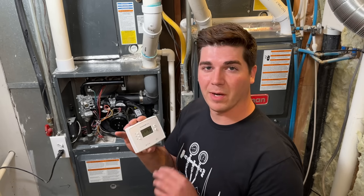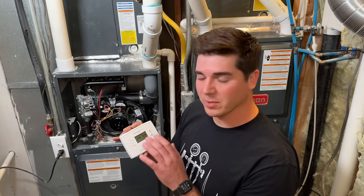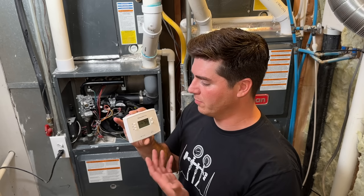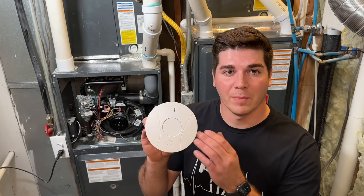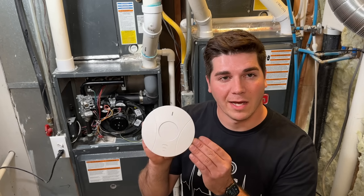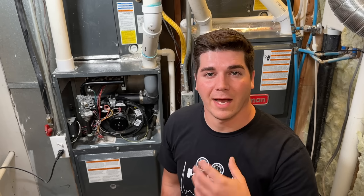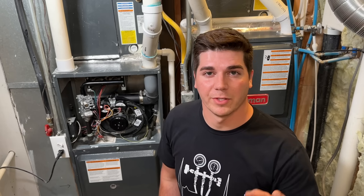Another thing to keep in mind every fall — and this might sound funny — a lot of customers see a blank thermostat and don't realize there are batteries in the back. It's good practice to just swap the batteries out every fall so you don't have to worry about it. Most importantly, a combo smoke and carbon monoxide detector is not what I would recommend for your home. Check out this video and I'll show you the CO detector that I recommend and use in my home, and why it's a safer option for you and your family.